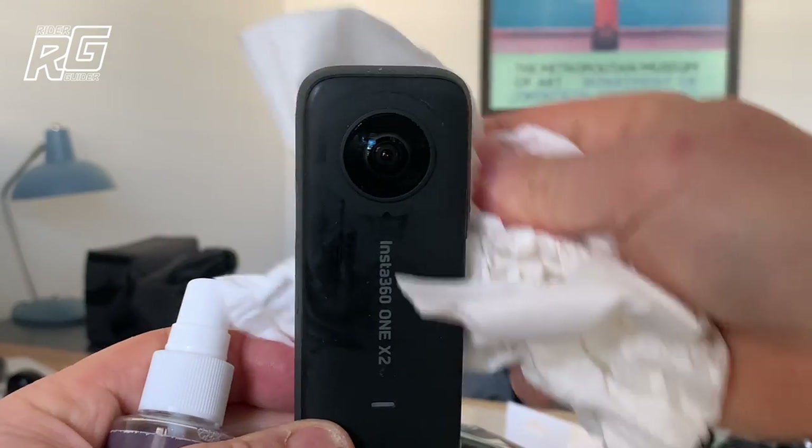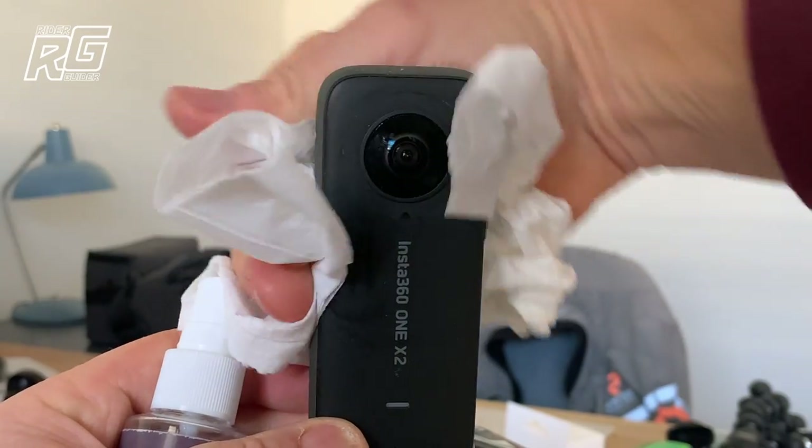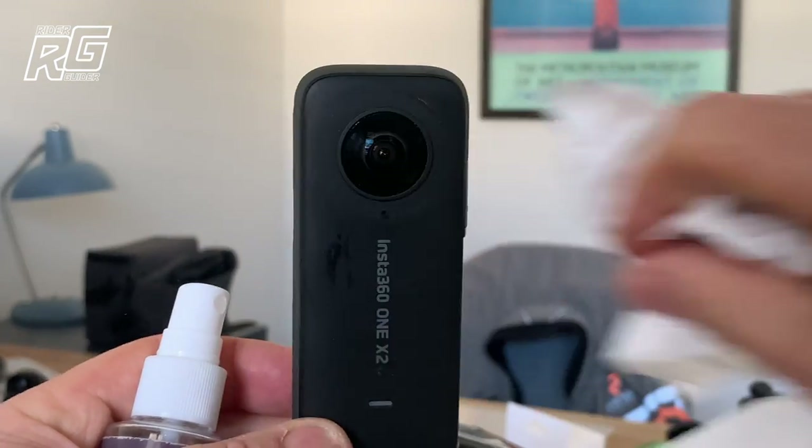It's just arrived about five minutes ago — my new Premium Lens Guard. Happy days.